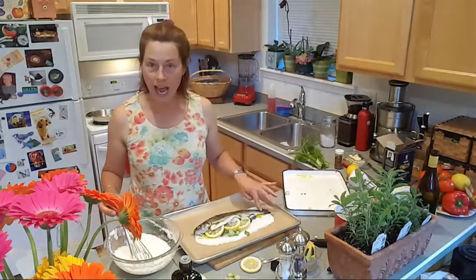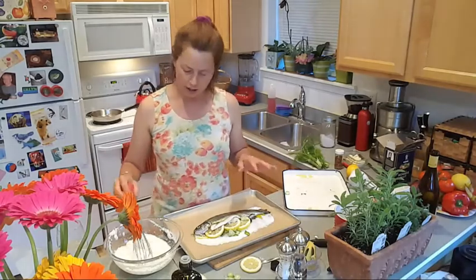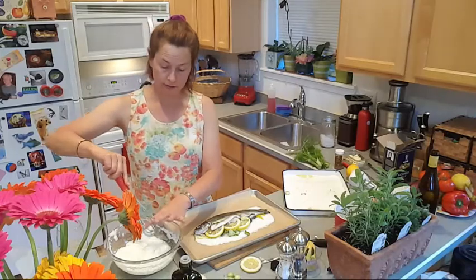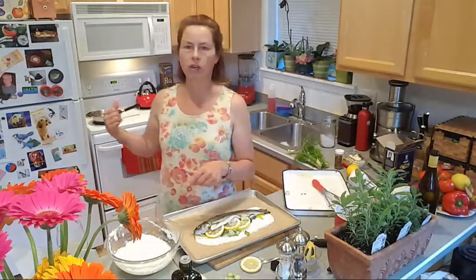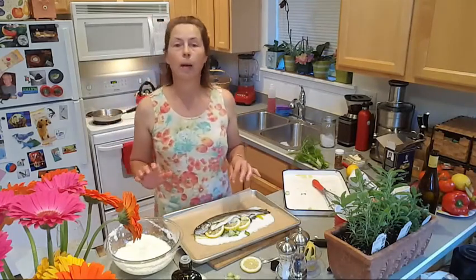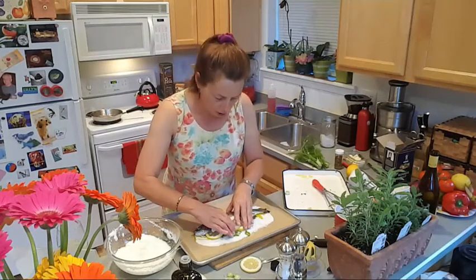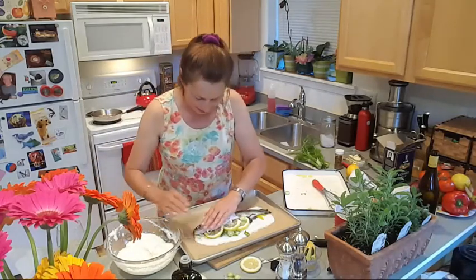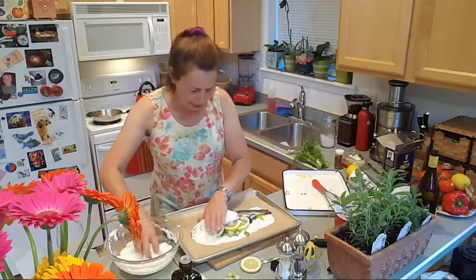Now we're going to finish the entombing process. We're going to leave the tail uncovered because it's just a decorative thing — it looks kind of cool, and we always want to look cool and feng shui. We're going to entomb this fish with the salt — this is the fun part — totally covering him up, covering his eyes. Go to sleep.